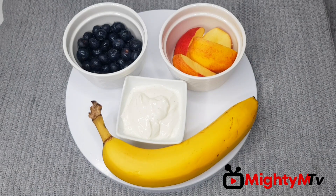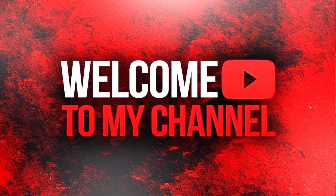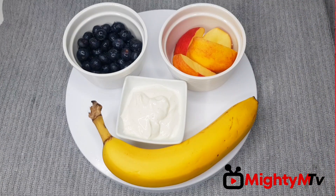Hey guys, welcome back to my YouTube channel. If you are new here, thank you for clicking this video, and if you are my returning subscriber, thank you for watching my videos. Today I'm making a very healthy breakfast smoothie.